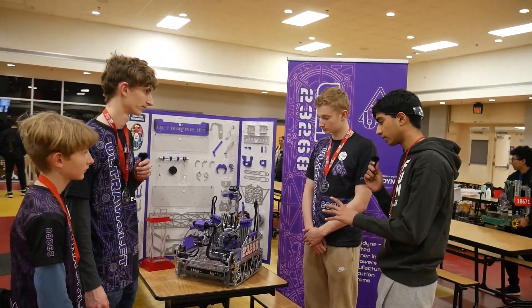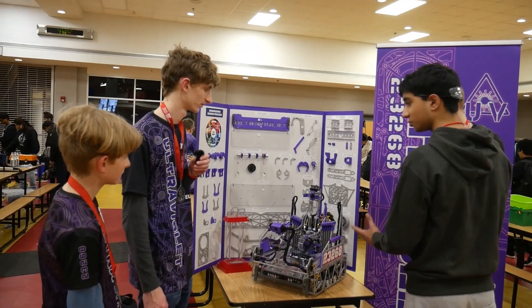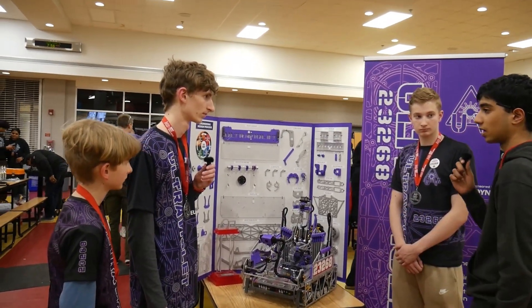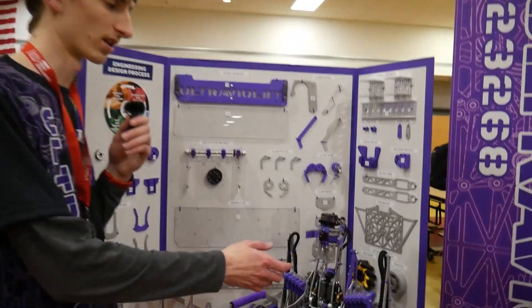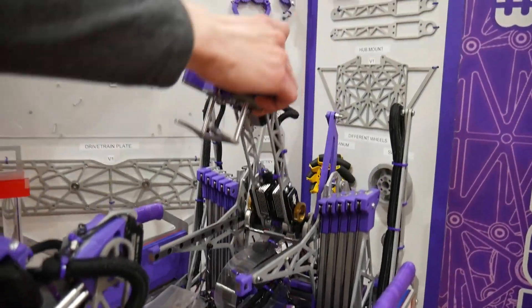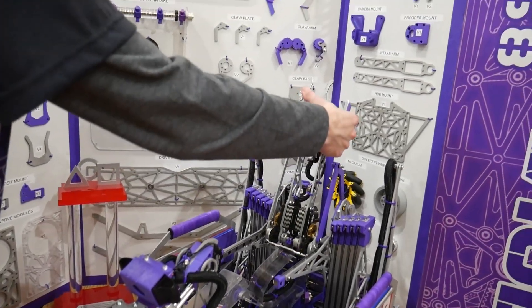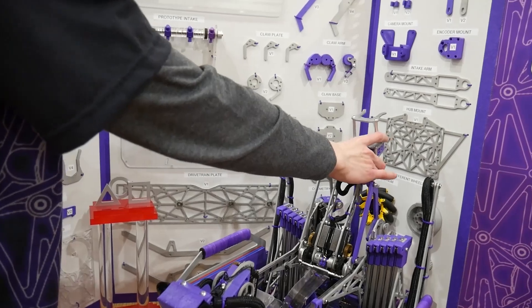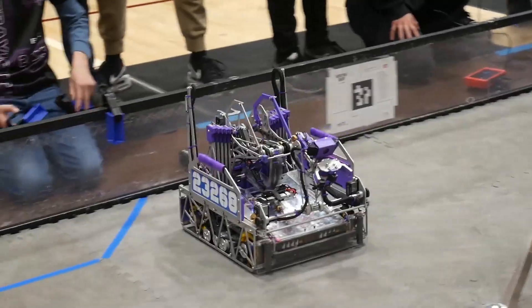Now going into your outtake, you guys have linear rails on it. Are these MGN rails, and what benefits do you see using rails on your outtake? We use MGN rails off of Amazon. These help our outtake do specimen scoring as well as sample scoring. In the back we score samples, and then we use a one-servo linkage to push it forward so it can score specimens from the front.